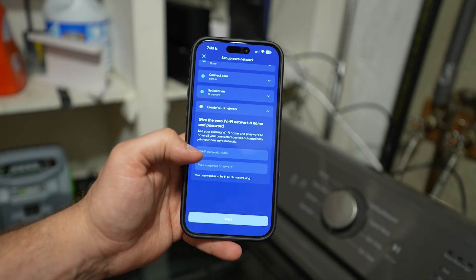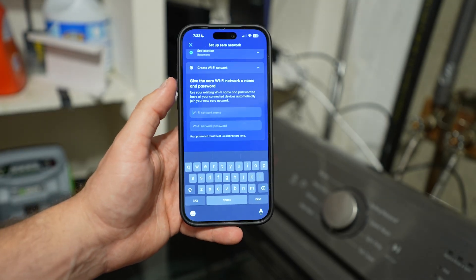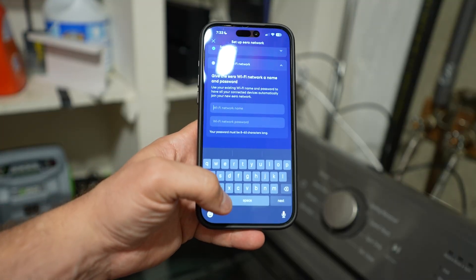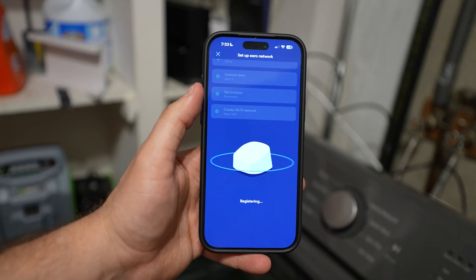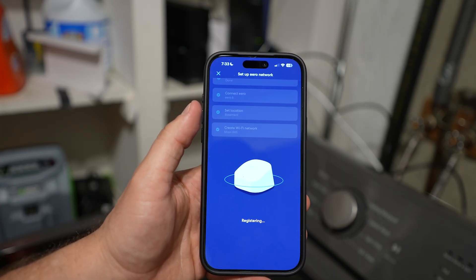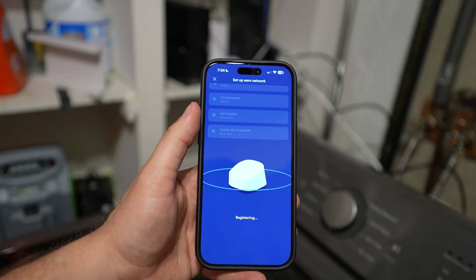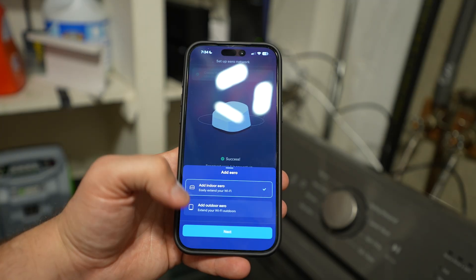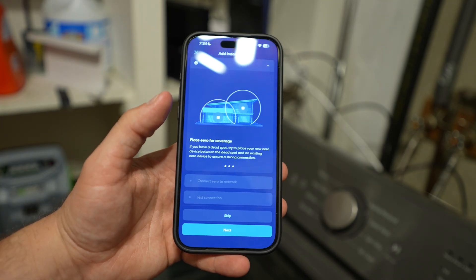Now you're going to have to enter your existing Wi-Fi network name and the Wi-Fi password. What I would do is go to your phone settings, write down the name, write down the password, and type it in. Once you've done that, it's going to connect to that network and start bouncing the signal. We still have to set up our other node once this one is done. You can see the 'Add another Eero device' option, so we're going to go directly to that and follow the exact same steps.